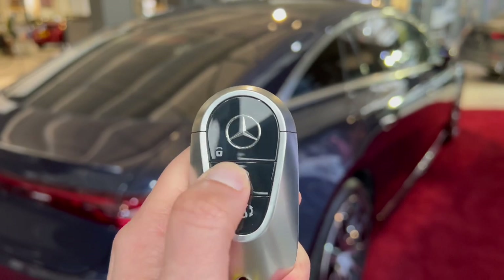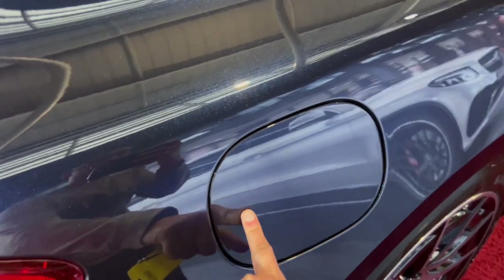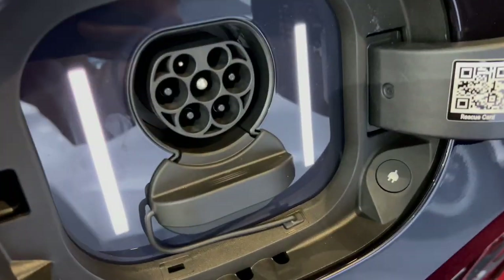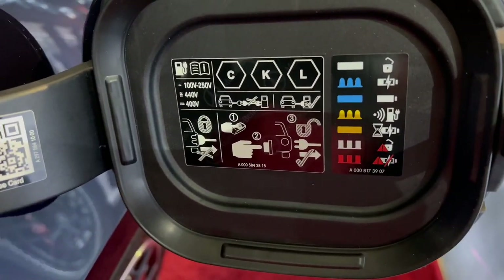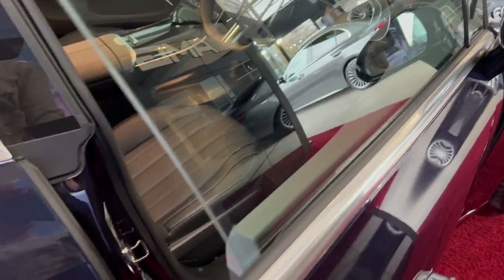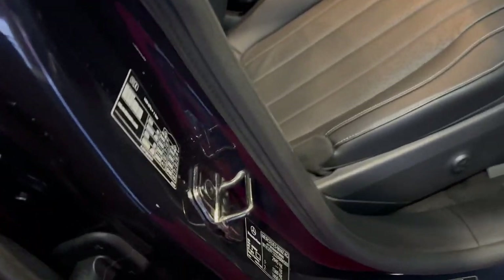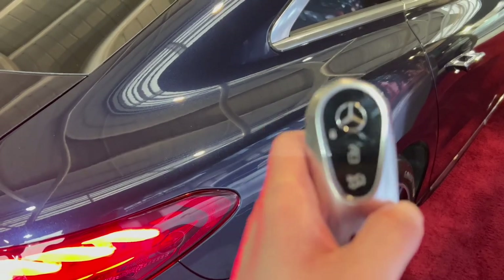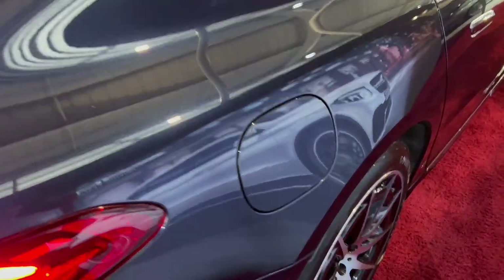To start, I'm going to show you how to use the electric cap. Unlock the car, then open up the electric cap — you can see the sockets here along with some safety information. Note that tire pressures, which you used to find in the fuel cap on older Mercedes models, are now found on the inside of the front driver's door. When the car is locked, you won't be able to open the electric fuel cap.